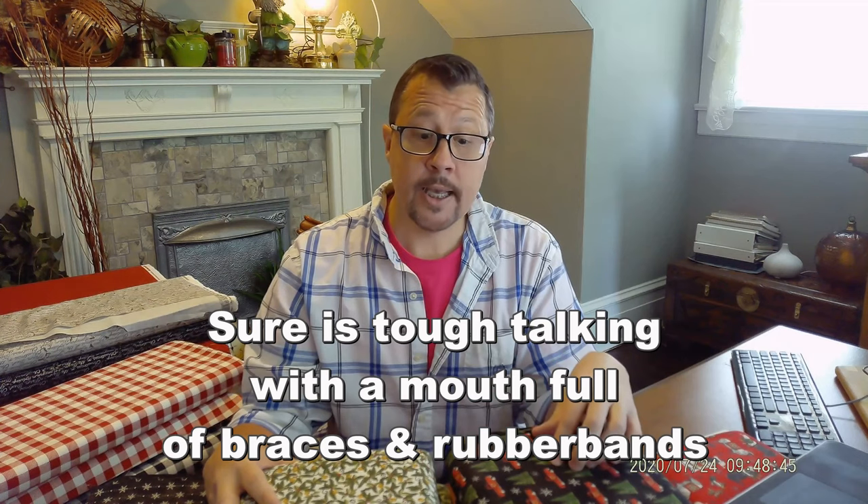Hey everybody, it's Steve Baker at Sew Indipitous, and we are here from the desk today to review a new fabric collection from Moda Fabrics. This particular collection is by designer Deb Strain. If you guys are familiar with Moda Fabrics, you know that Deb is one of their featured and very frequently seen designers. I know I was excited.